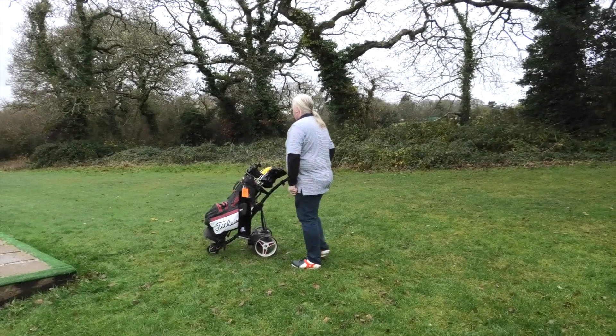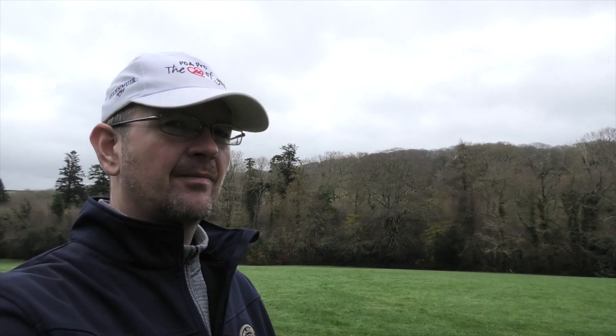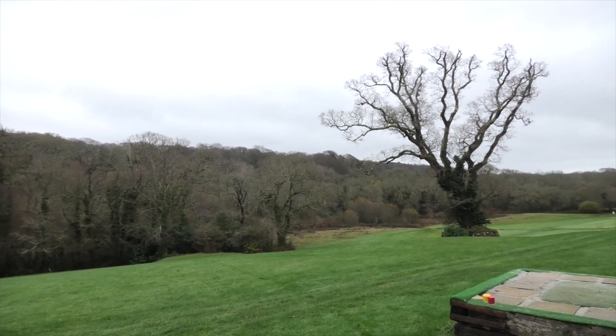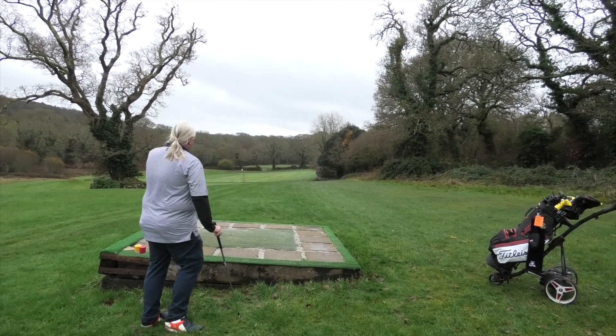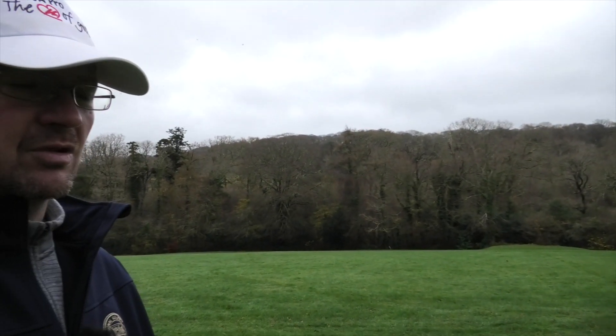We're on the second hole at Killio and John's just getting ready over there. I'll pan around to see him — he's probably thinking about what club to use. The hole doglegs down to the right. Remember the major part of being out here is I can see what John does in reality rather than on the range. If you ever get the chance to — and one of your friends doesn't mind — it's always lovely to get out and video someone playing golf so they can see what they're doing.